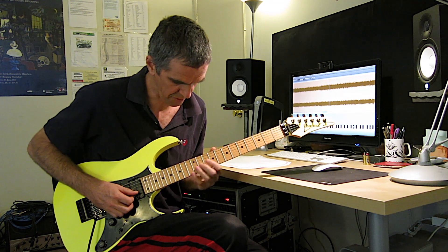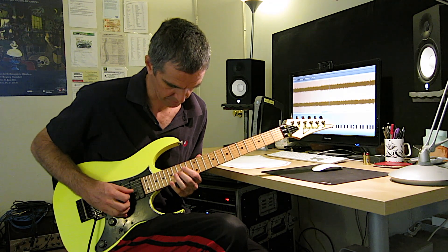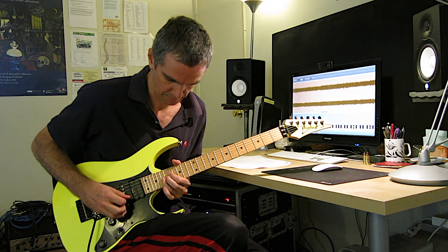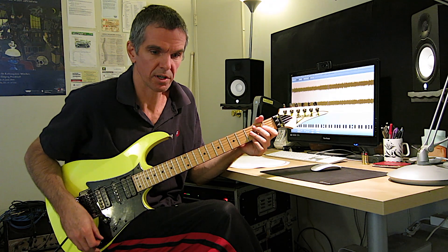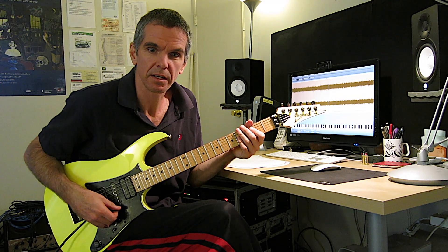And then slide back. And then you go to this groove where you play five notes inside the beat.